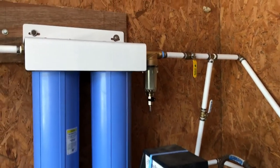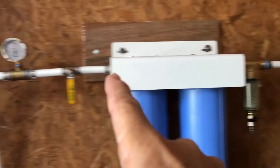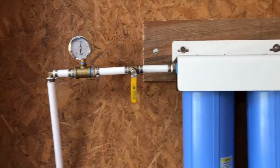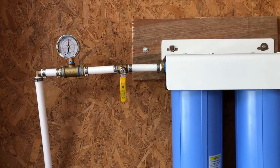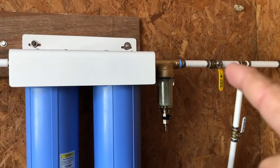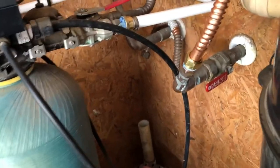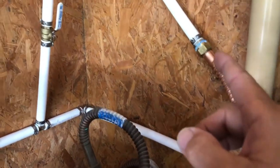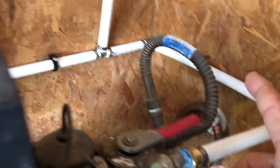I haven't opened the filter valves yet, but everything else in the system — everything from here going that way, and everything from here going that way — all those connections are pressurized and none of them are leaking, including these new connections I made here. That's a new connection, that's a new connection. Everything's watertight.